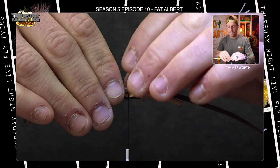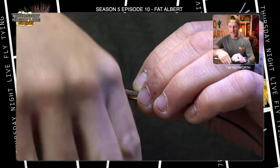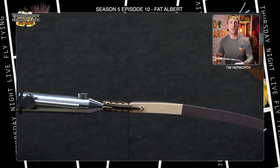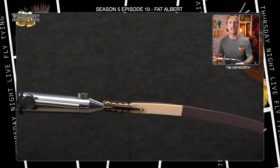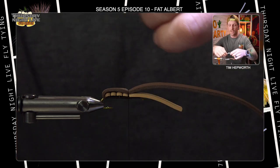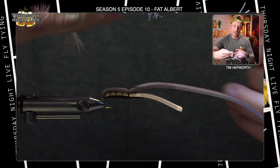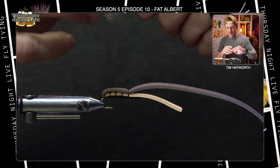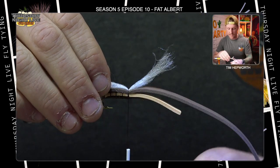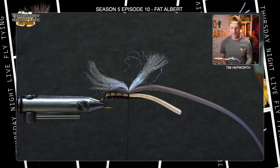Now grab the brown foam. Keep it perfectly even on top, take four thread wraps to secure it down. You should see the brown foam just outside the tan foam, giving it a really nice appearance. Next we'll put in the underwing using white para post material — clip off about an inch and a half, tie it in at the halfway mark of the piece, center it, and take a couple of thread wraps. It wants to lean forward but we'll fix that with another piece of foam in a moment.